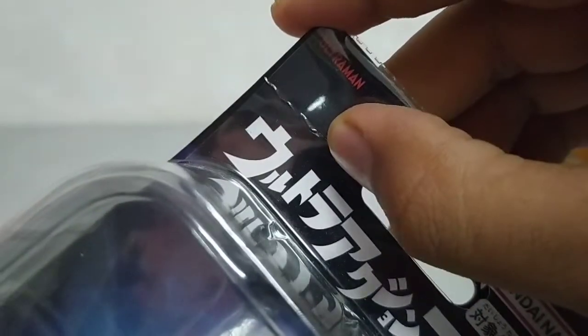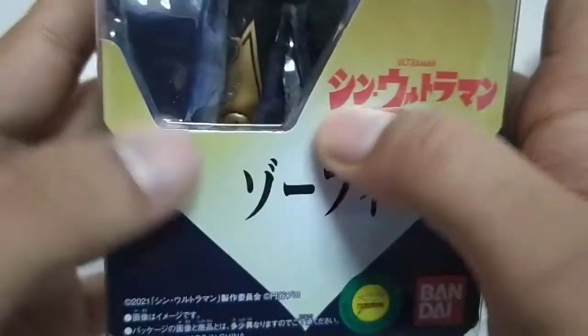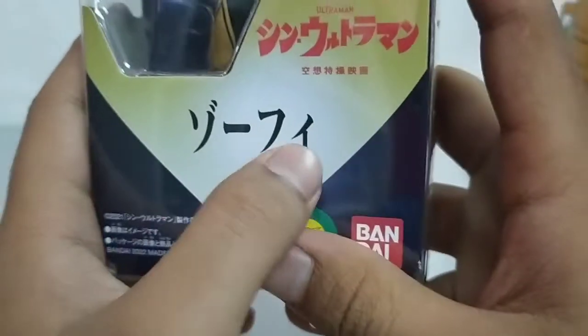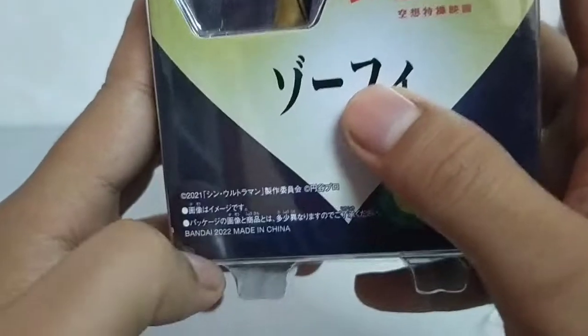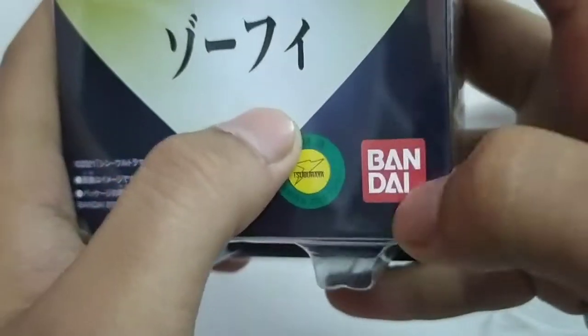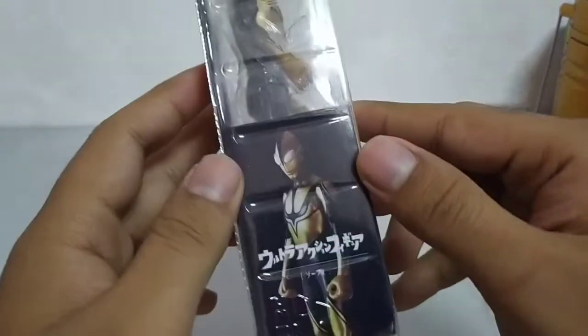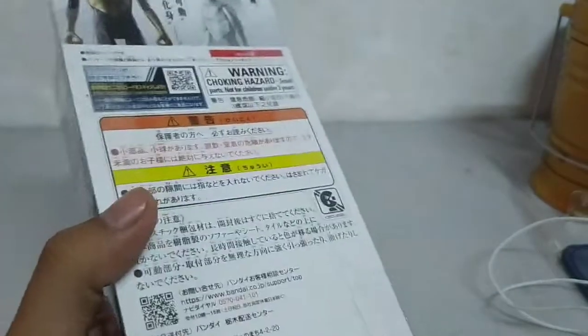Ni logo Ultraman lah. Movie Shin Ultraman, Shin Zofi. Ini Bandai 2022, made in China, Suburaya Productions, Bandai — merah, wow! So kita antara yang terawal ya dapat lihat benda ni. Ok, mari kita buka.